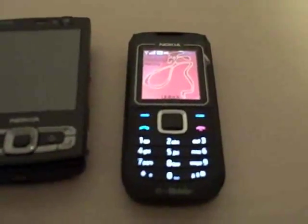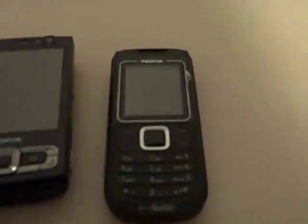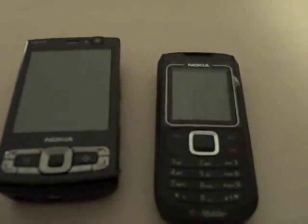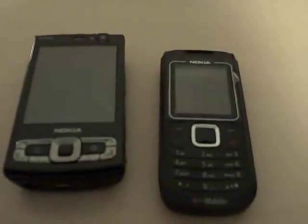It was about $49.95 for the whole thing plus thirty dollars in call credits, so basically I'm getting a camera phone for 20 bucks. You get what you pay for. If you want a good, reliable, cheap camera phone with a camera you're rarely going to use, I would say go for this Nokia 1680.